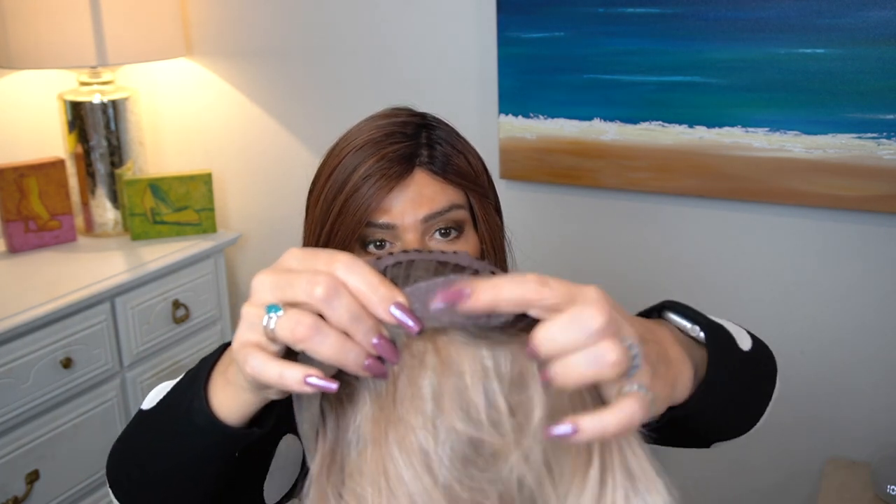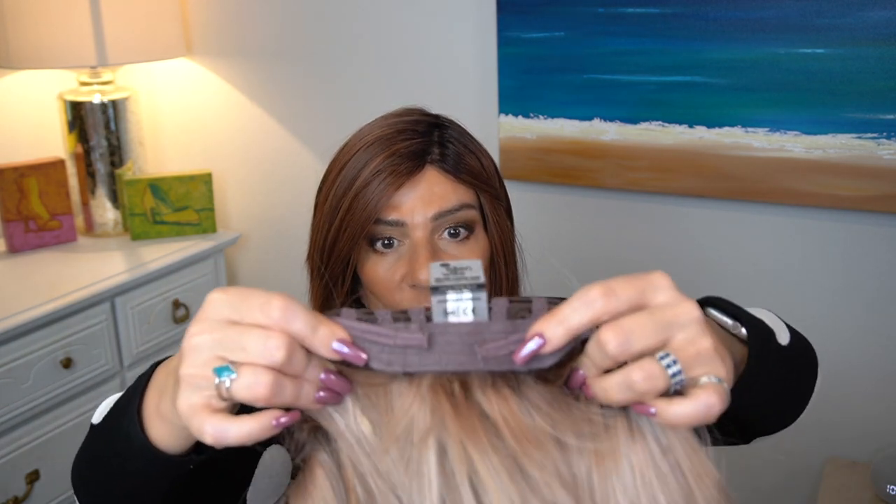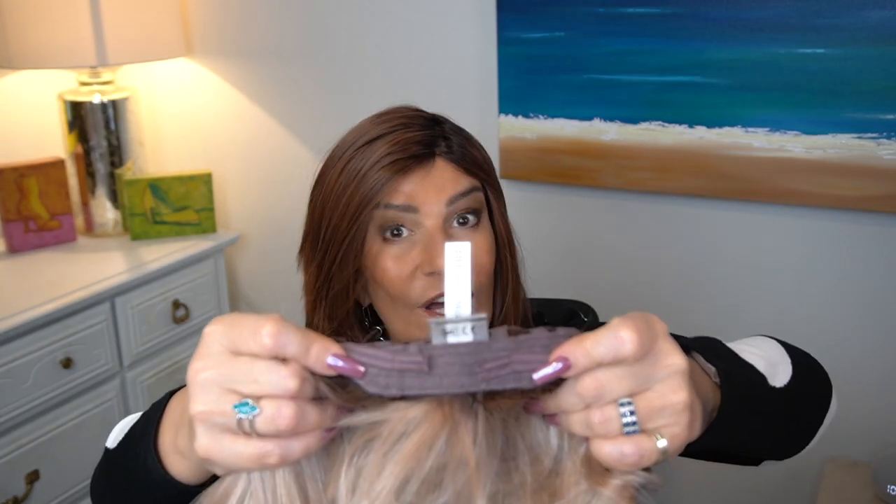We have felt covered ear tabs, an extended nape, velcro adjusters, and there is a good amount of stretch to Leah. Ellen Wille's caps, if they are wefted such as we find in Leah, are going to fit an average or average large head. I have a 21 and a half inch circumference and I have to cinch it in about half an inch on either side, plus I wear a wig grip. The measurements are the same in both and the fibers are the same in both.